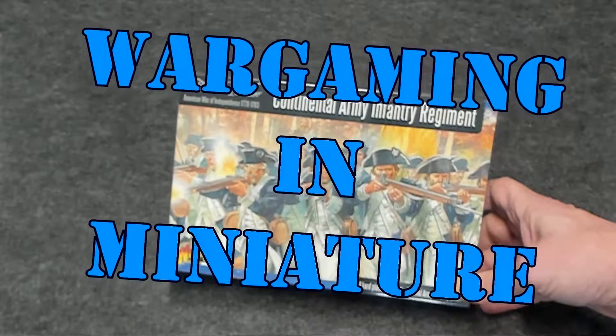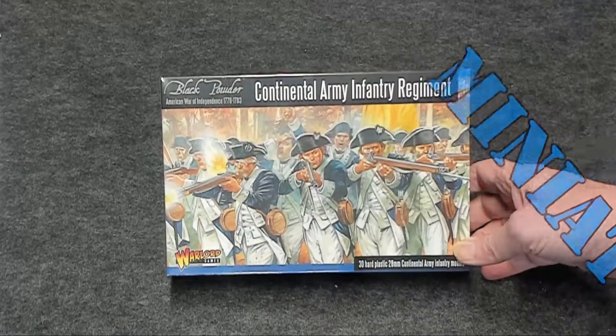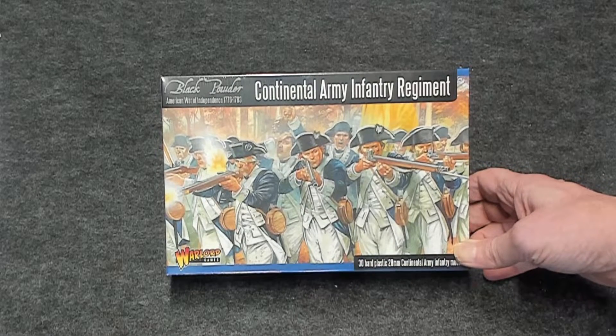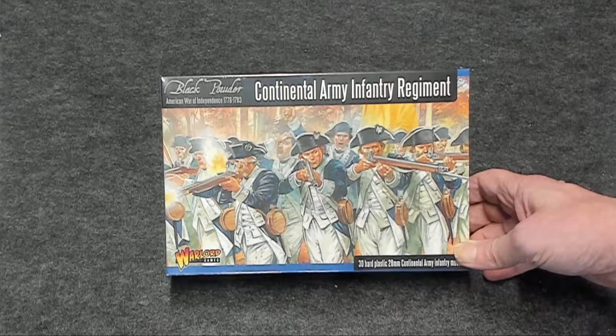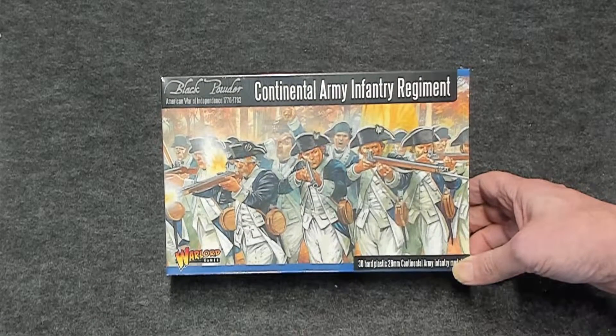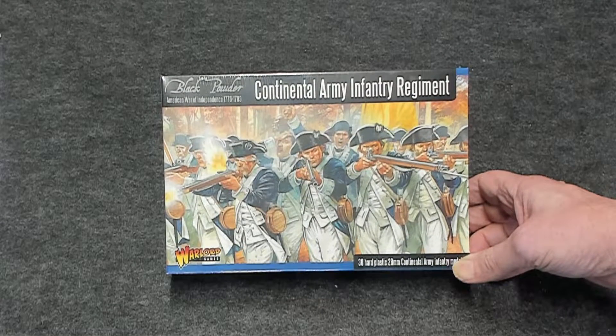Hello again, everybody. This is Mr. Everything. I'm coming at you with another Wargaming and miniature video. In this video, we're going to go ahead and review the Warlord Games Black Powder Continental Army Infantry Regiment box. It says it has 30 hard plastic, 28 millimeter Continental Army Infantry.